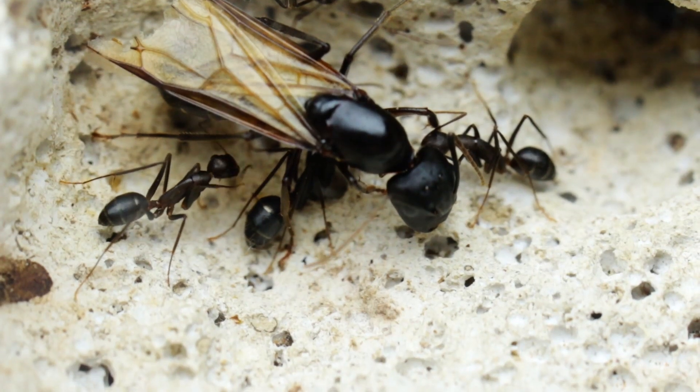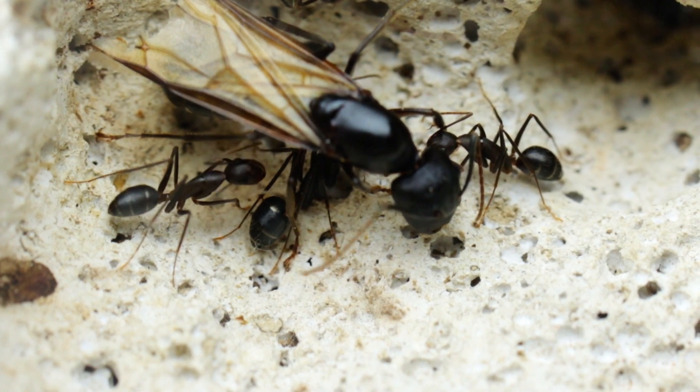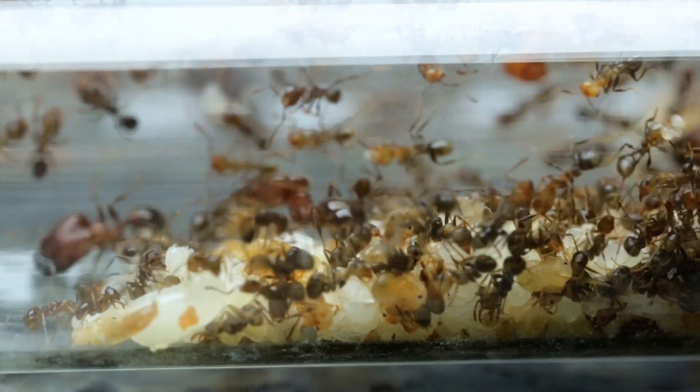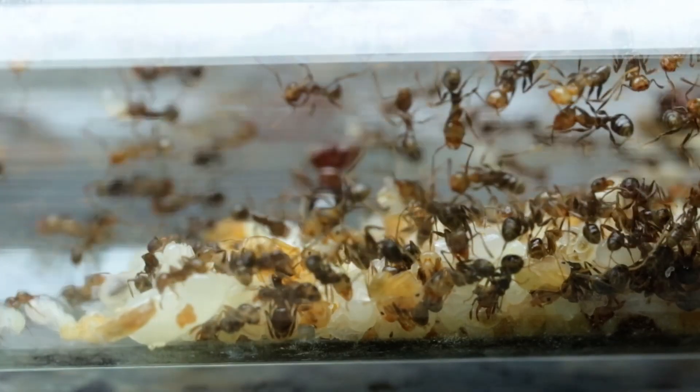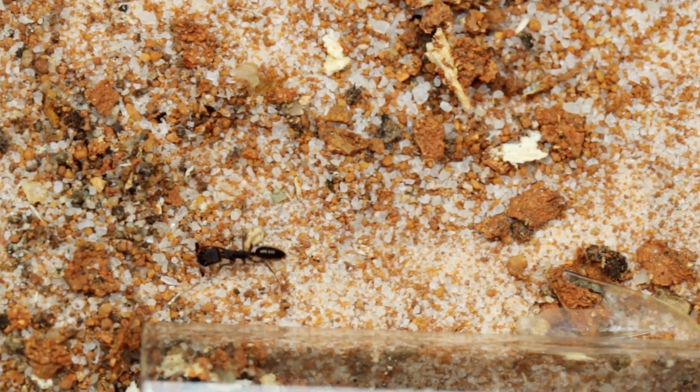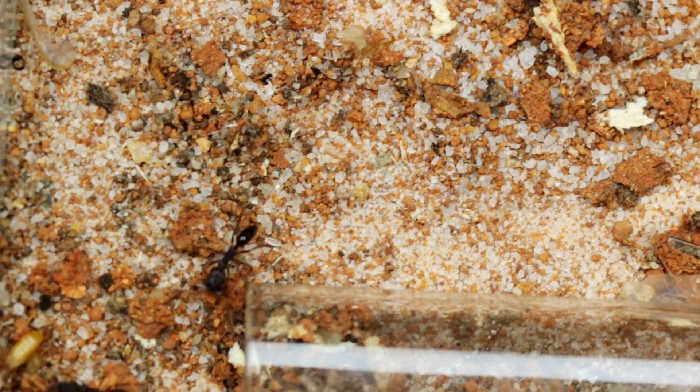Before we can look at exactly what to feed your ants, we need to understand what they need and why they need it so that we can supply our ants with the correct food for them to survive. Firstly, your ants will need a carbohydrate or sugar source. This is used mainly by the worker and soldier ants in order to survive. It gives them the energy they need to perform all the tasks in the colony, such as feeding the queen, the larvae, foraging and going out to hunt for food.